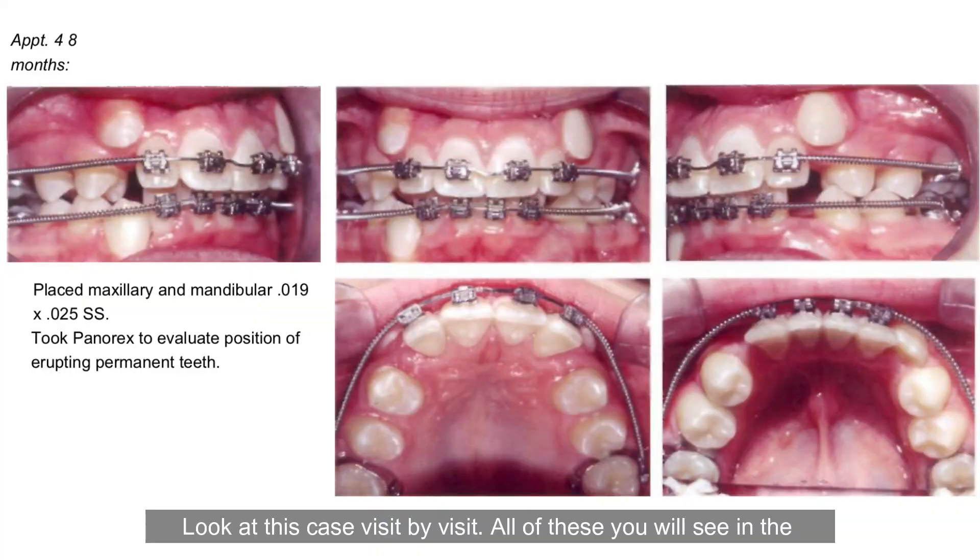Look at this case visit by visit — all of these you'll see in the workbook. I want you to see the canine that had no room is now coming through into a good position. The concept of treatment is to get in early so that you can redirect the canines from where they're going to impact or erupt ectopically, into the space where they need to stay.